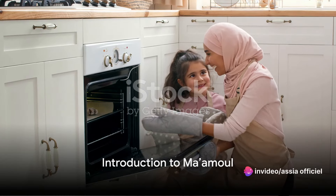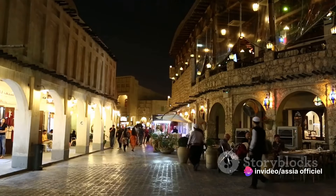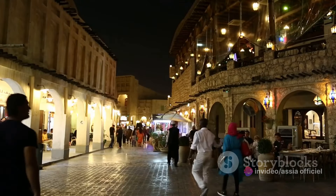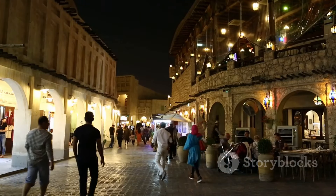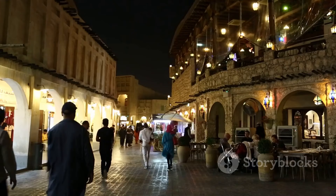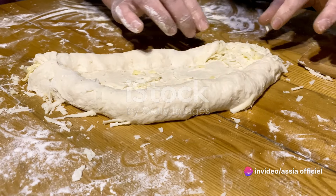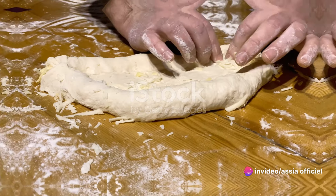Ever wondered how to make the perfect ma'amul? This Middle Eastern gem is more than just a cookie. It's a delightful blend of flavors and textures that will transport you to the vibrant streets of Beirut or the bustling souks of Marrakesh in just one bite. Stick around to discover the secrets of making the perfect ma'amul.